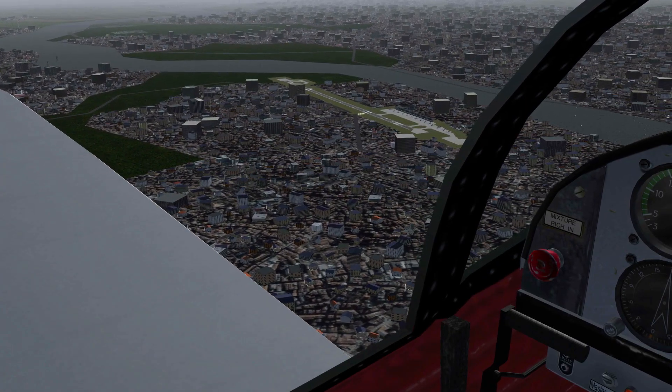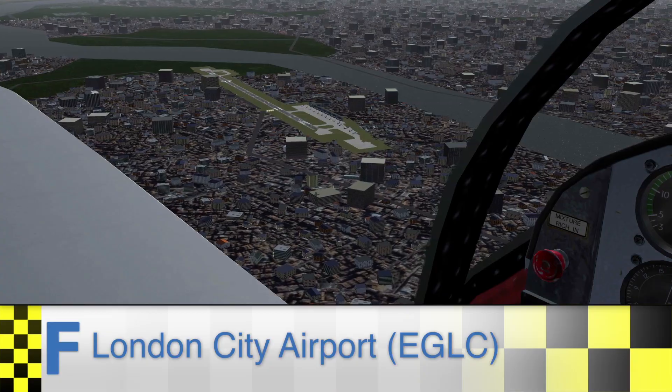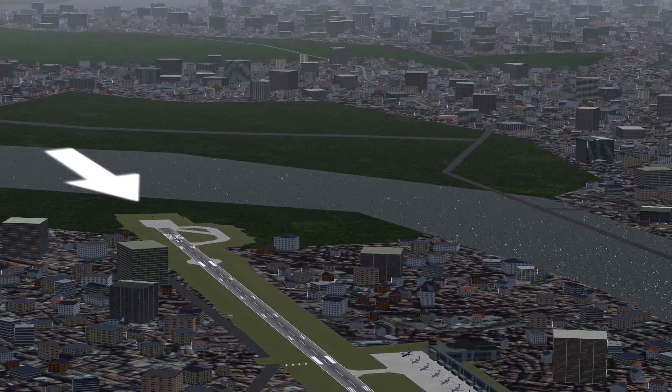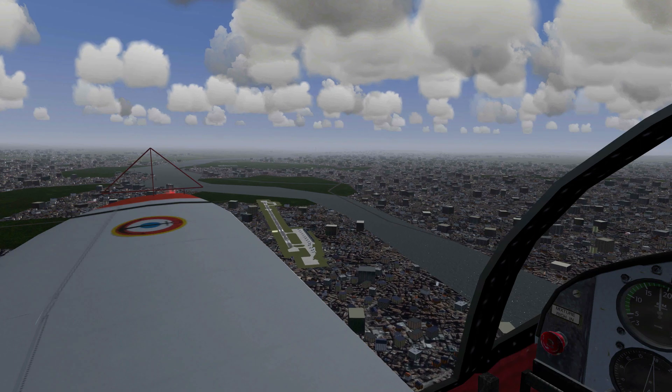Let's say we're flying over the airport we'd like to land at. We know that in this case we'd like to land at runway 28, which goes from east to west. At this point our plane is flying south, so to get in front of 28 we would have to turn to the left, in this case turning to east.